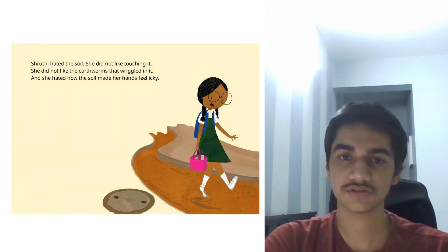Shruti hated the soil. She did not like touching it. She did not like the earthworms that wriggled in it and she hated how the soil made her hands feel icky.